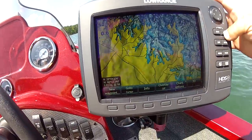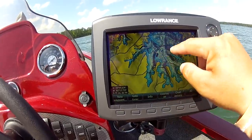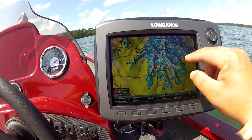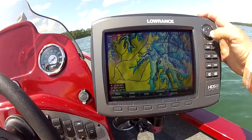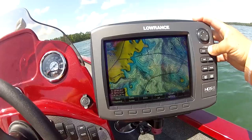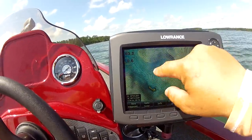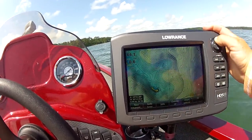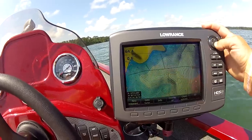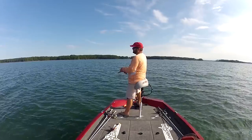This creek right here has a bunch of long tapering points — one here, one here, one there, one here. As you zoom into some of these points, a lot of them have high spots. I'm going to go crank this point, start here, cast across, cast across, cast across — really work each of these points hard until I get bit.